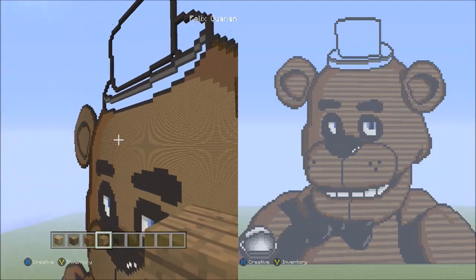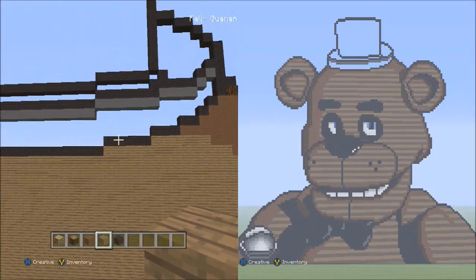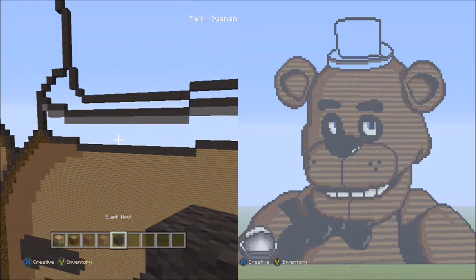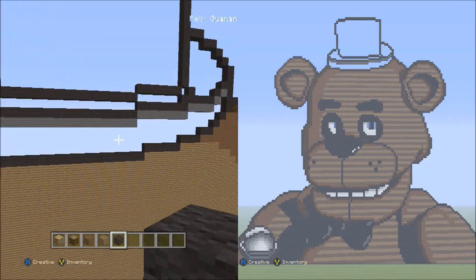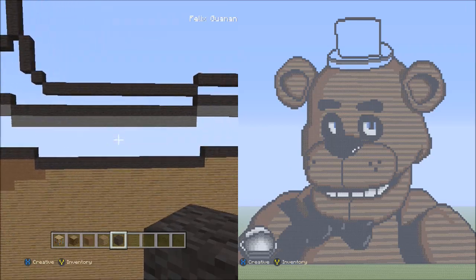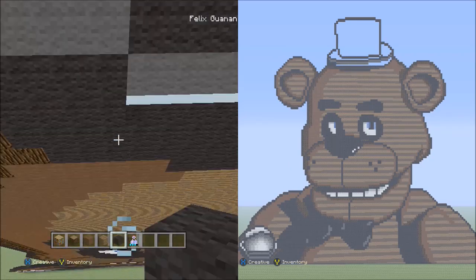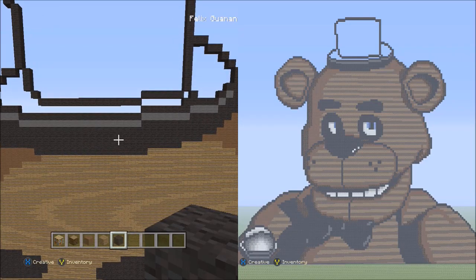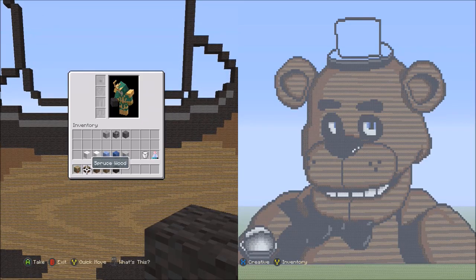Now let's work on the final part — Freddy's hat. Switch over to the black wool and fill in this single empty space here staying within the outline. When done, it should look like this. Now we're going to need the gray wool, the bedrock, the stone block, the light gray wool, the white wool, and the snow — in that order.